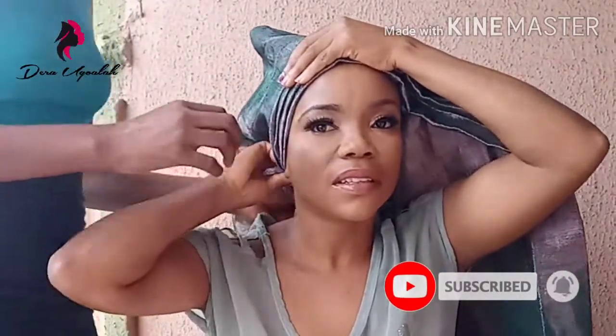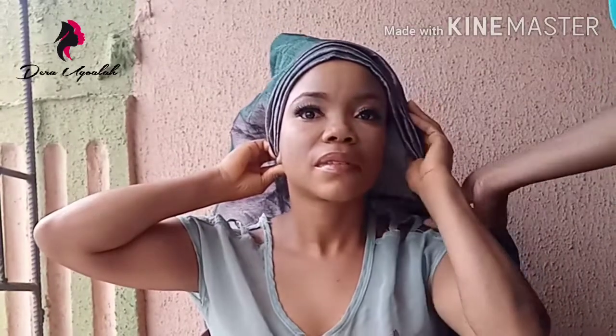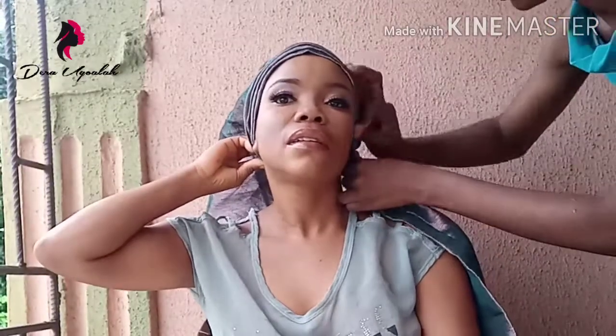I'd tell her to hold it, but most customers don't want to hold it. So I'm just doing the same for the other side — you just pleat it to the back, take the pleats down, and make sure they are neat.